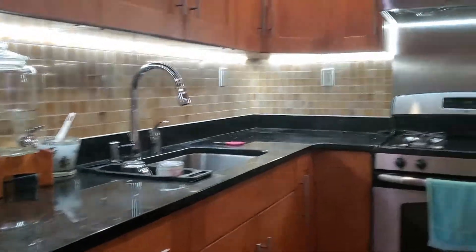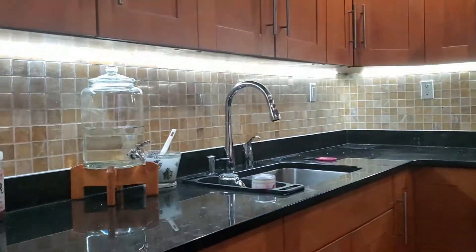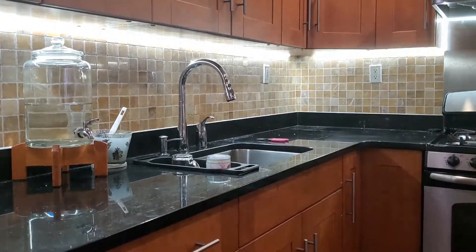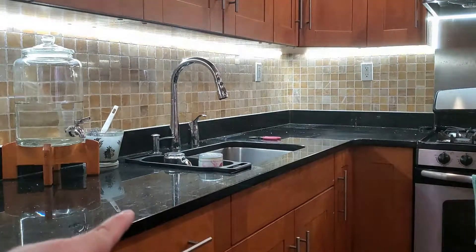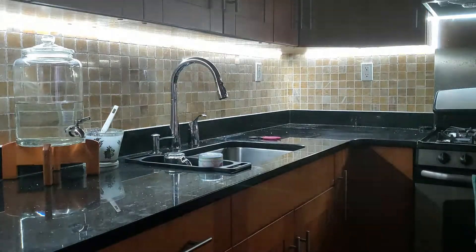This is going to add a lot more brightness to the room, especially with a black countertop like this kitchen has. Now let me shut off the overhead lights to see what it looks like with only the LED light strip on. That looks really nice — even at night you can just turn on the LED lights to grab something from your kitchen without turning on all the lights.